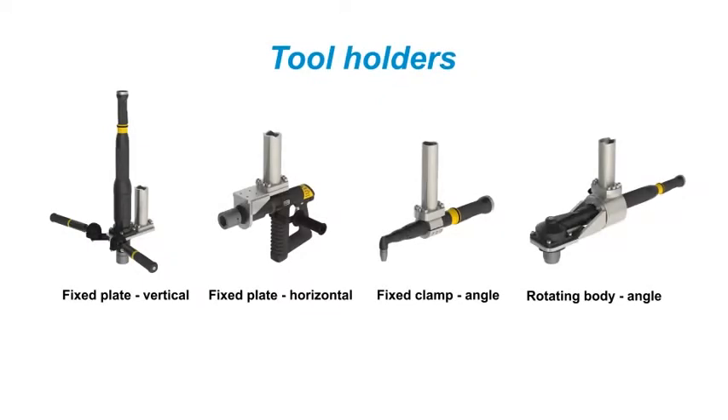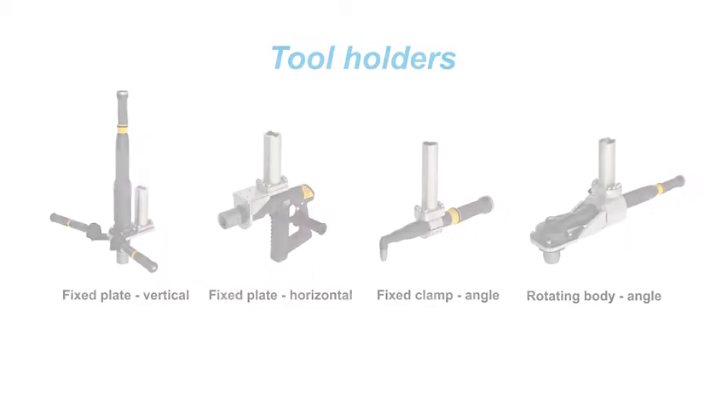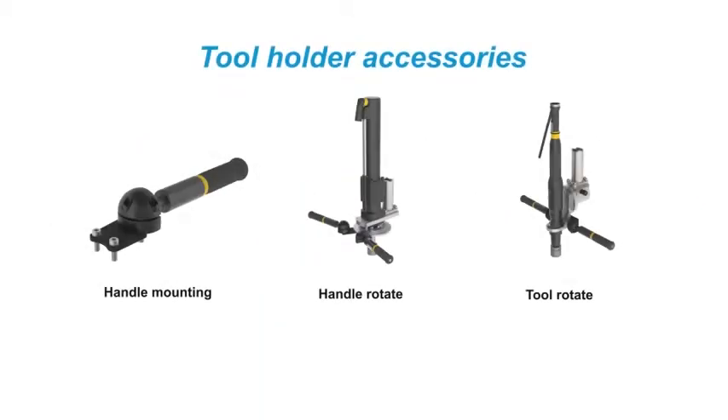AXF and AXR articulated arm systems utilize one of many tool holder options. A set of standard tool holders and tool holder accessories can be combined to create an optimized solution for a wide variety of applications.